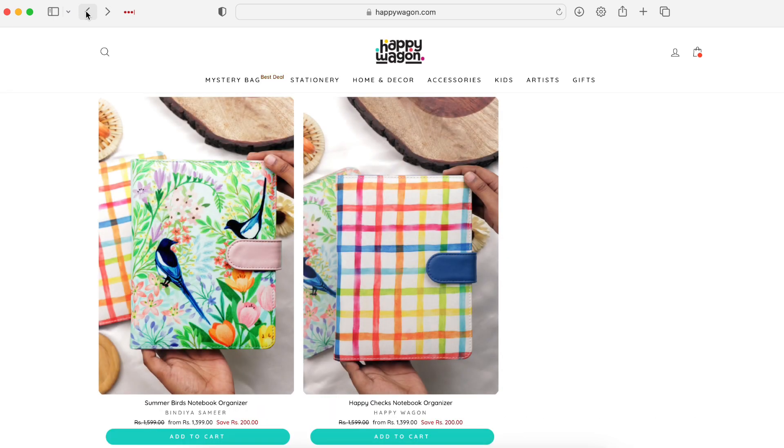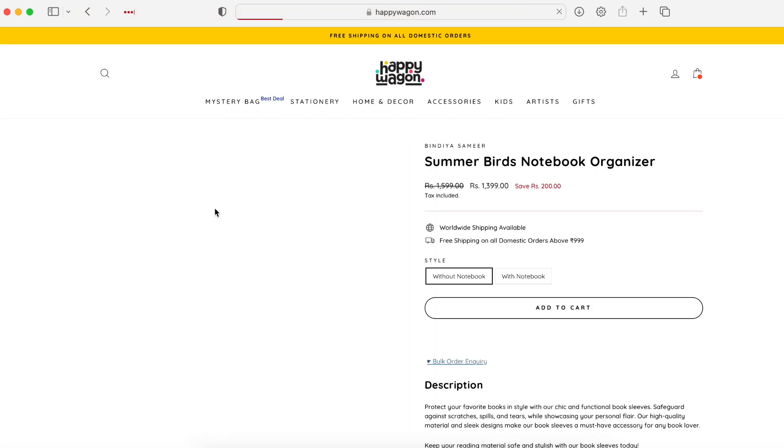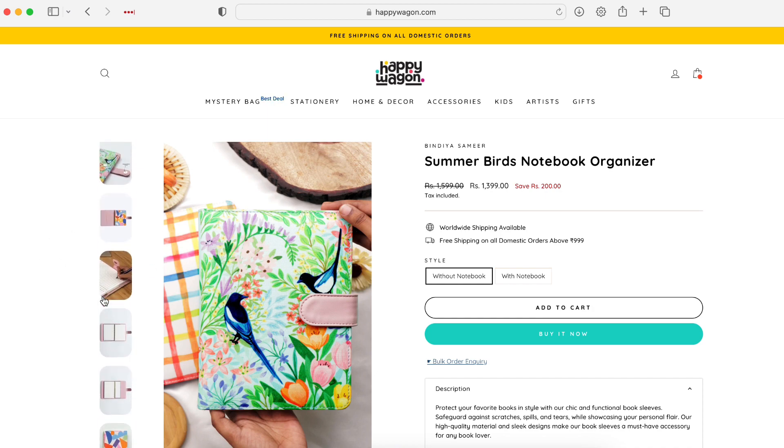In terms of the notebook organizer, I am going to be buying this. Let me know what you guys think about it — is it a product you think would be worth buying and adding to your stationery collection? Do you feel like it will be practical and you'll get a lot of use out of it? Let me know what you think, I'd be really interested to hear your thoughts. Thank you so much for watching and I'll see you in my next video. Bye!